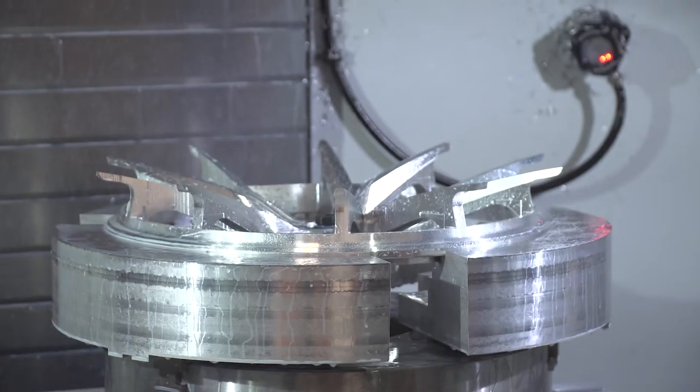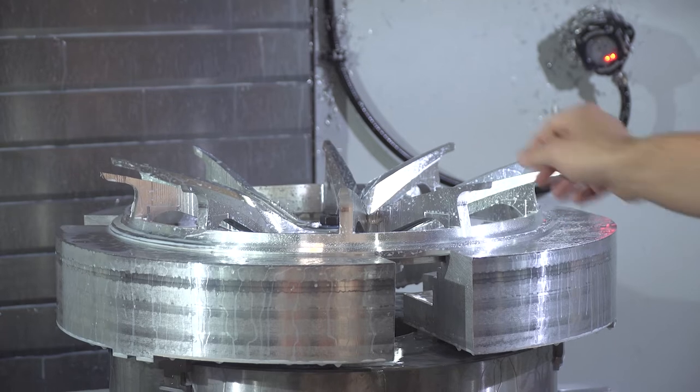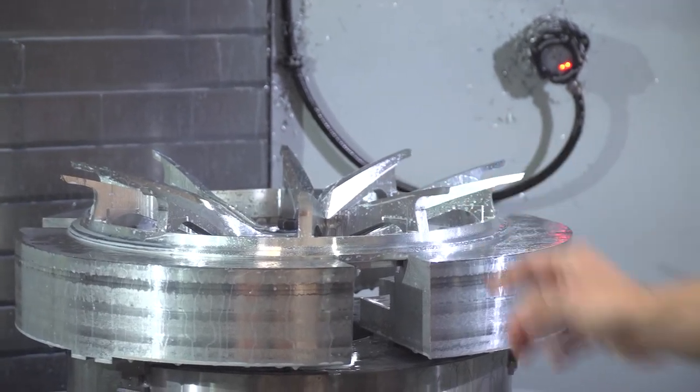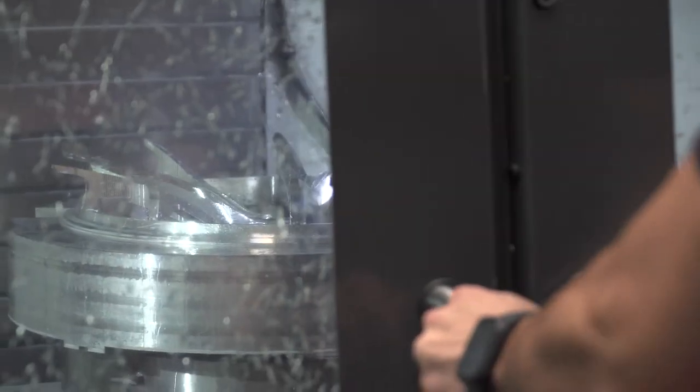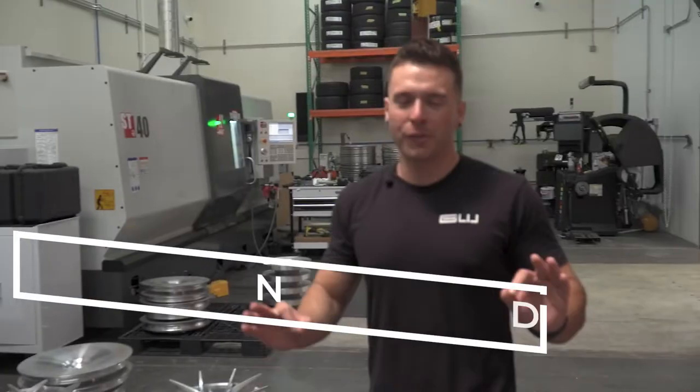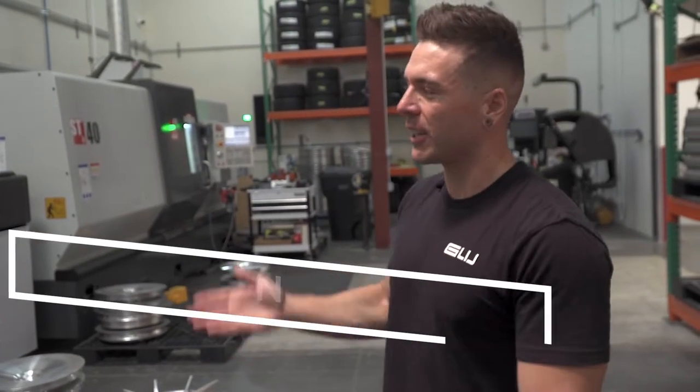We just kind of check it and make sure the tooling is right — no issues with it, no chatter. We inspect it as we go and make sure the wheels look good. Our motto here is perfection redefined, and that's exactly what we're going to do with these wheels.